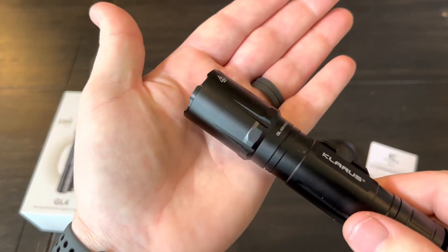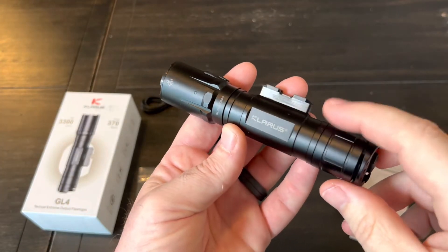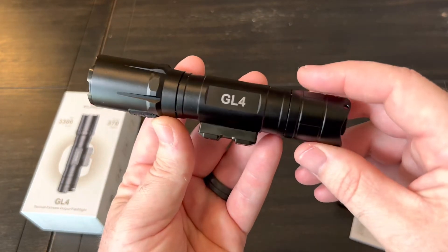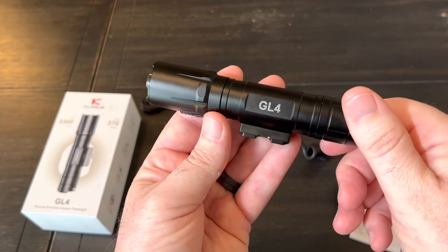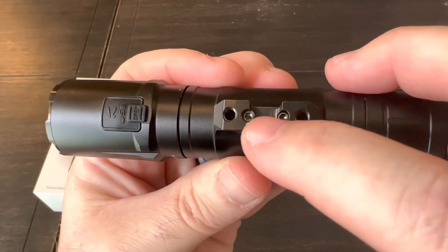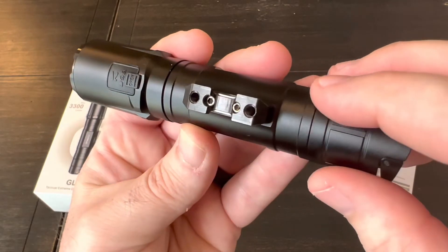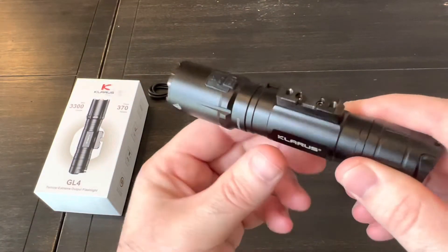It does have a crenulated bezel — not super aggressive but there is a strike bezel there. They put the model name GL4 on the opposite side, and I've got to admit I don't really like how that looks — it kind of looks a little cheap to me. I like the other side; they always have that unique font on their lettering. That piece looks like it could be removable — there are two set screws there. These two threaded holes here I'm actually not sure what they're for; there are a couple of extra screws but I don't see a purpose for putting screws in those.